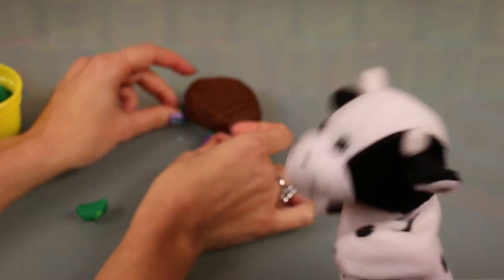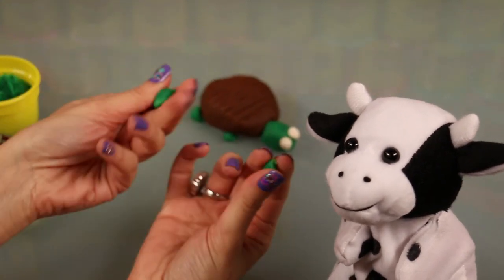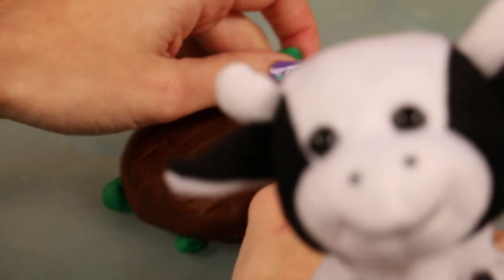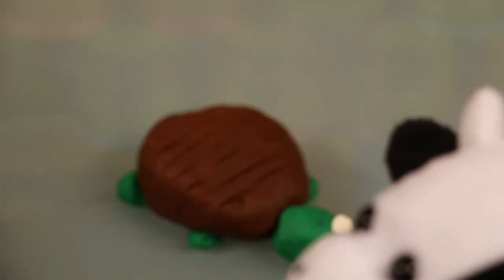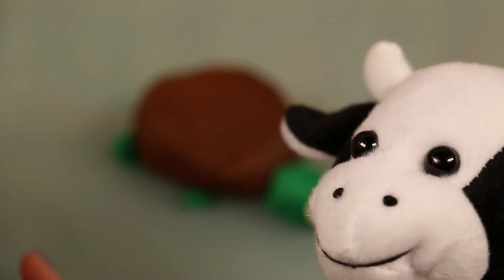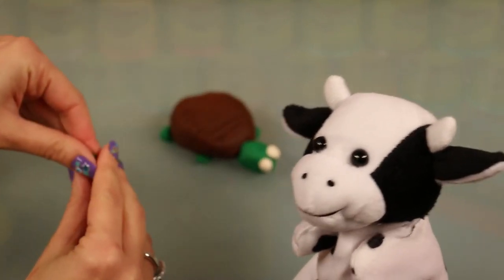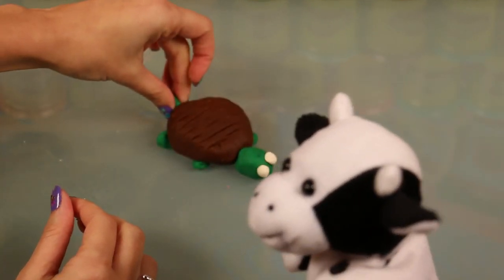So we're gonna take a little bit more of the green and roll that up into little balls. You can make them into flippers, or if you want to make a tortoise you can make them into little elephant legs, then just attach those. Look at that, isn't he looking just fabulous! Also make sure to make a little tail for him — don't forget the tail. Just roll that up and attach that just like that.